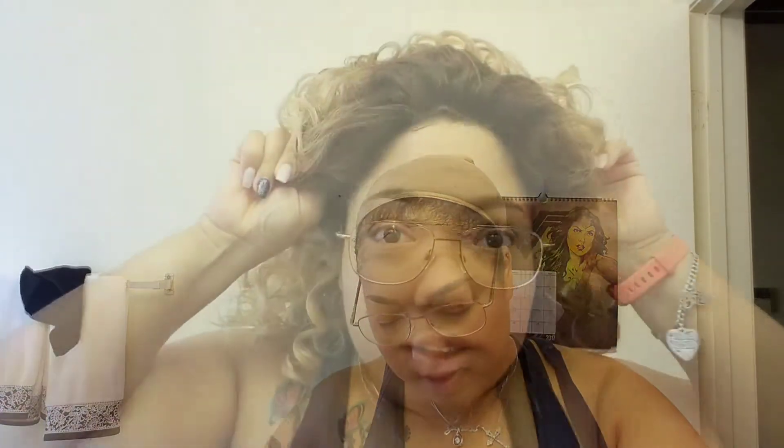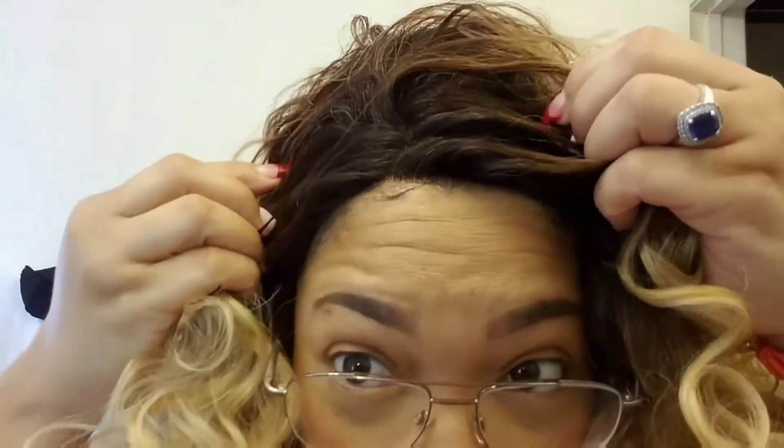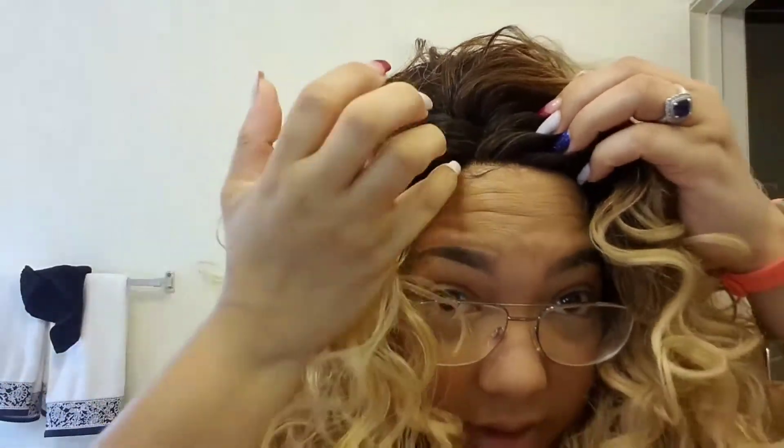Let me go ahead and cut off the lace. So this is her on — I'm being gentle, I'm finger combing her. This is the hairline up close. I'm 5'2" and she comes to about right here on top of my chest area, so she's probably about 18 to 20 inches on me.